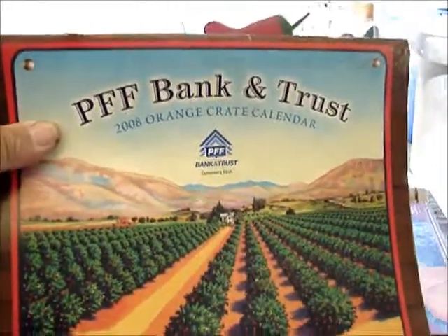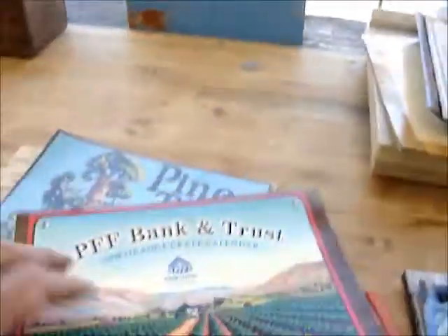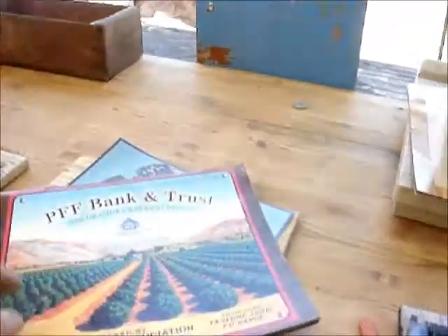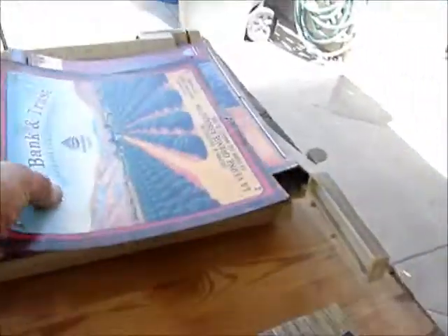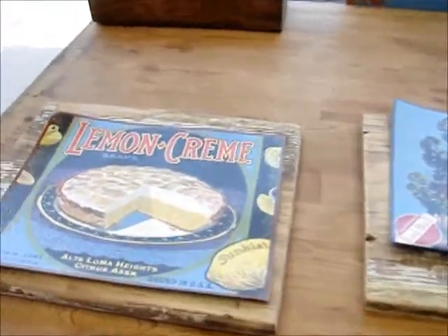These are the old calendars I was telling you about that I got from PFF Bank — when I used to bank there, when they were open, they used to have these calendars. This is what I use; they're great for this. I found three — or four actually — of these, so I've got quite a bit of them to use now. All I need is to find the wood.